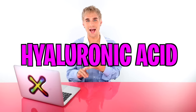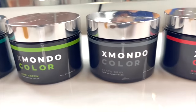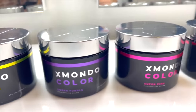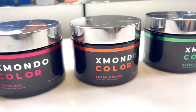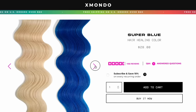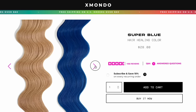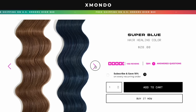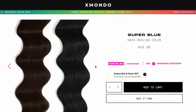X Mondo color also has bond builder in it, as well as oils, hyaluronic acid, and proteins to make sure your hair is feeling and looking incredible post-color treatment. Not all X Mondo colors are made to be used on darker hair. You can check out the website to see which colors are recommended — if your hair color is not in the swatch carousel, you should not use that color on your dark natural hair.